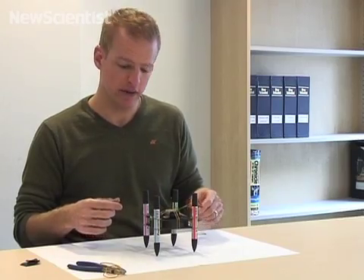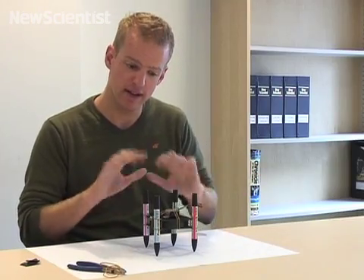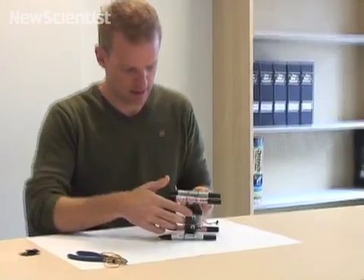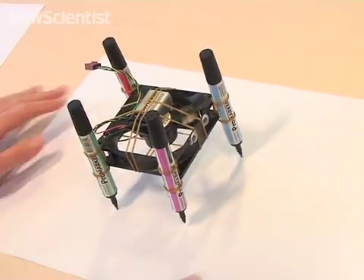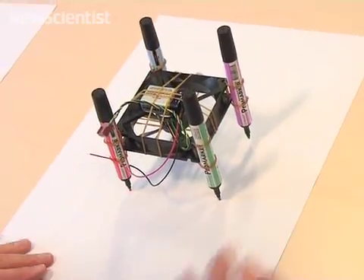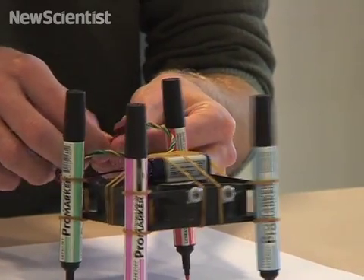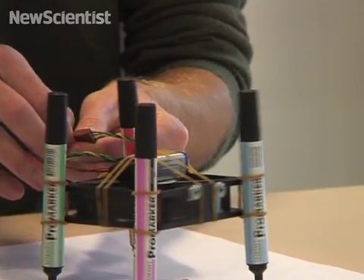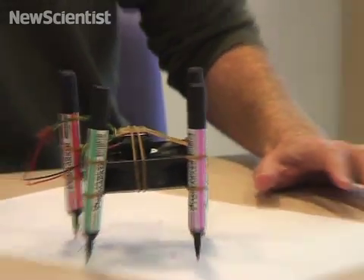We're almost ready now. All I need to do is take the caps off the pens and plug in the power and we'll see what happens. Now all I need to do is connect the battery to the power lead of the fan. One drawing robot!